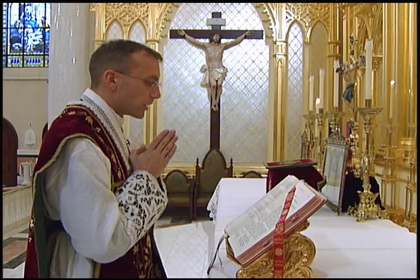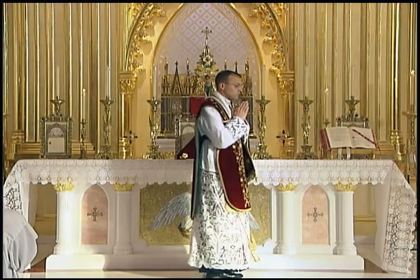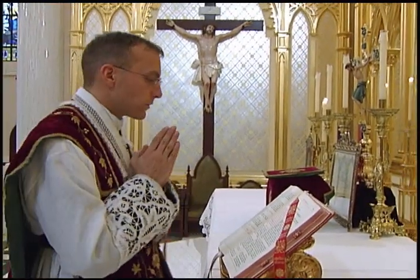When he finishes the prayer, he goes to the center, kisses the altar, and turns around, extending and rejoining his hands. He then goes straight to the Missal and says the post-communion.